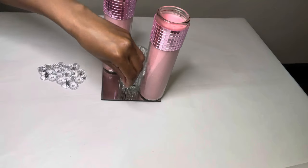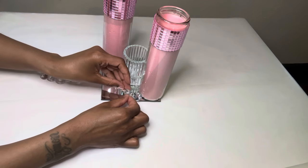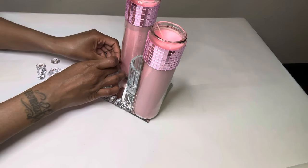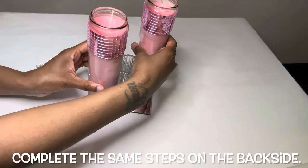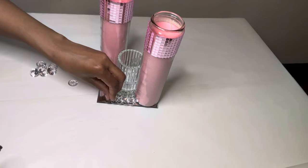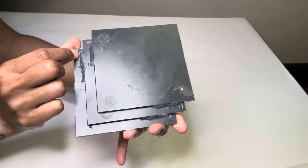I'm gluing these clear acrylic gems around the border of my mirror. I put these mirrors together like this for a previous project and I'm reusing them for this project.